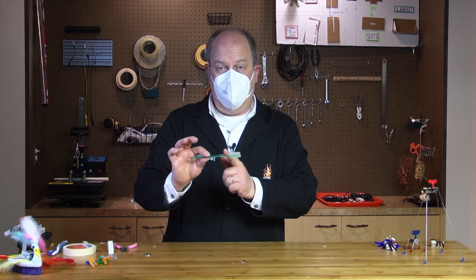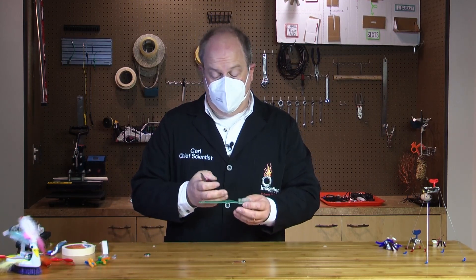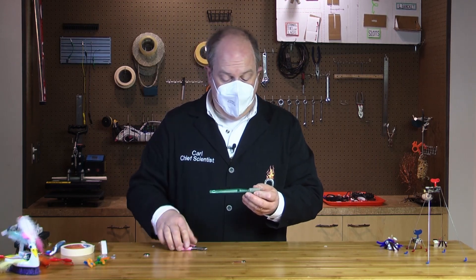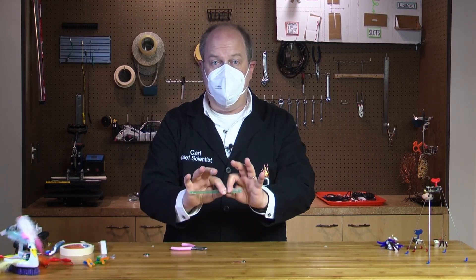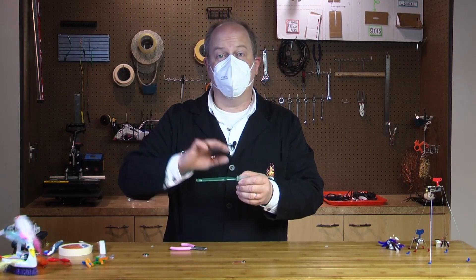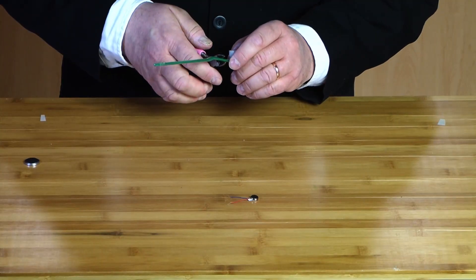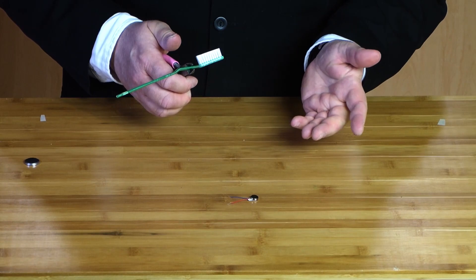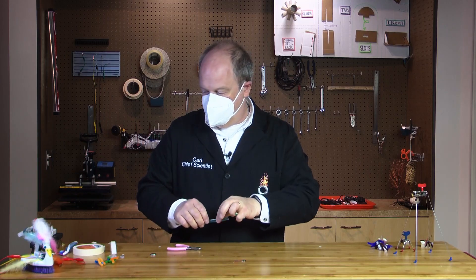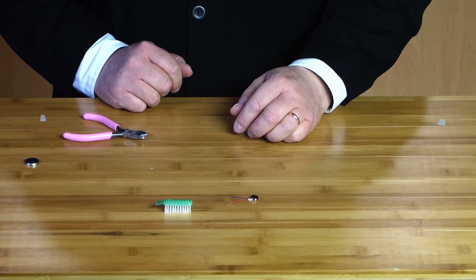The first thing we're going to do is cut off the handle of the toothbrush. You can do this with a hacksaw, a pair of wire cutters like this. Depending on your toothbrush, you might even be able to just bend it with your fingers. However you do it, just be careful that things don't go flying in the wrong direction. I'm going to hold both sides and use my wire cutters to snap that. I've captured the piece so it doesn't go flying across the room. Everybody's safe, and now we have our basic structure for our bot.